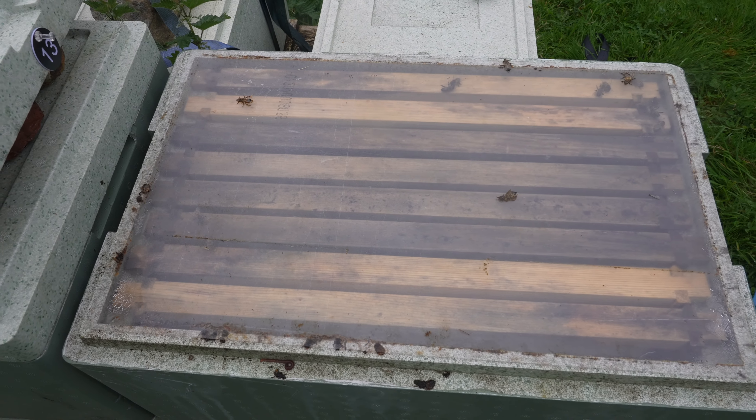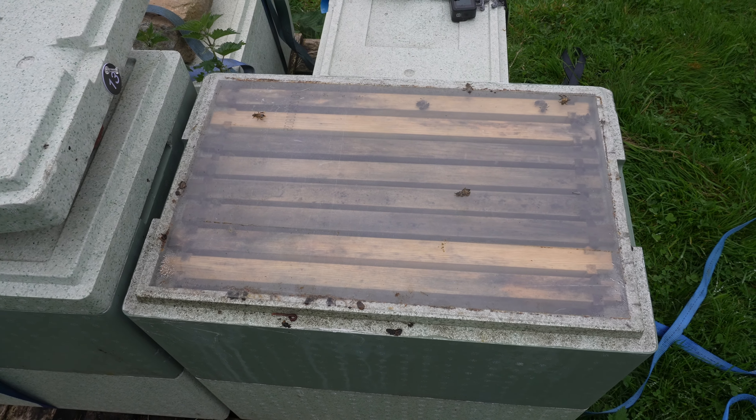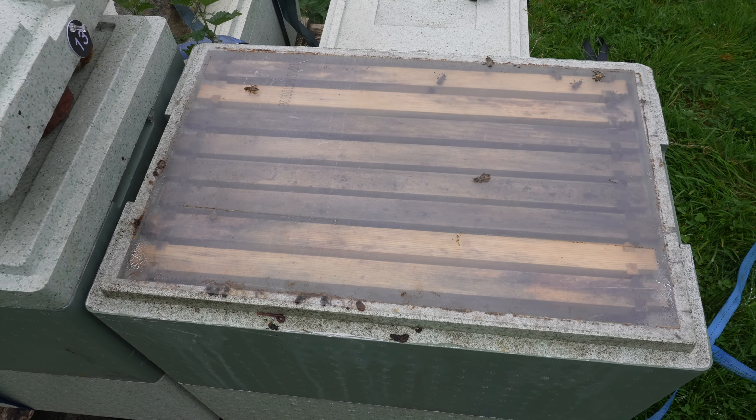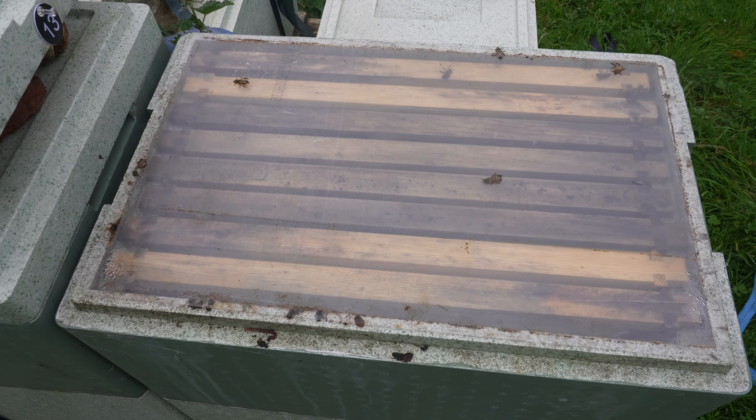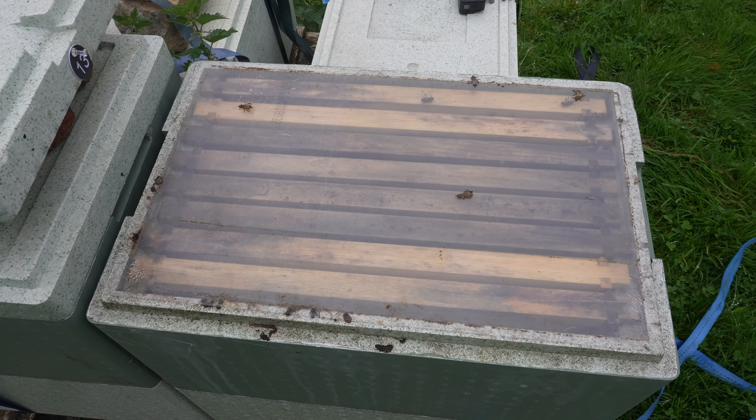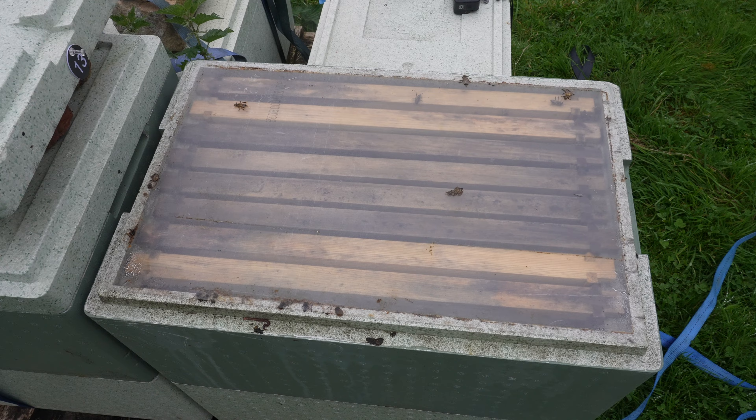Unfortunately, this is what a lot of my colonies are looking like up at the heather this year. I shook swarmed them into a single six-frame Langstroth brood box about five or six weeks ago. I gave them a little bit of feed and then just left them to see what they would get from the heather.